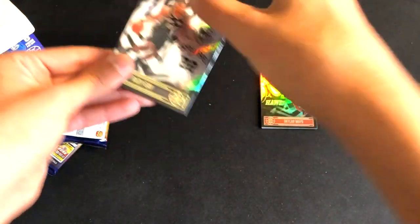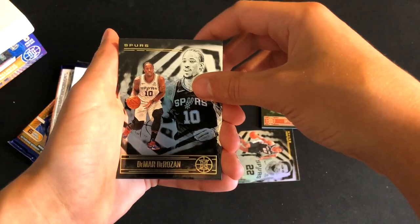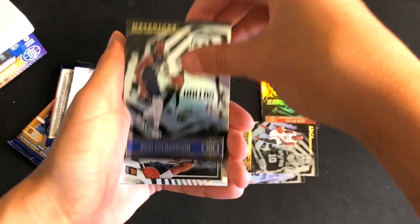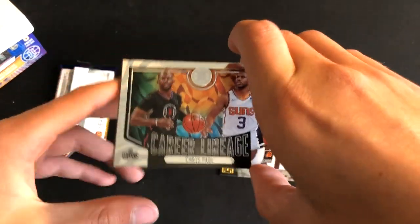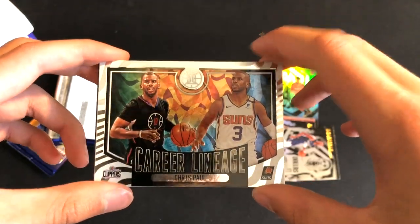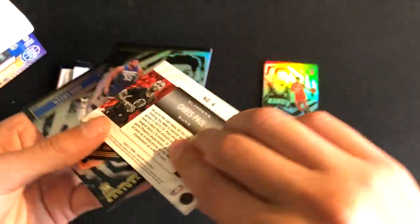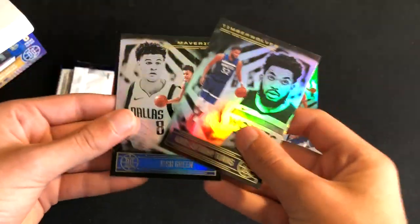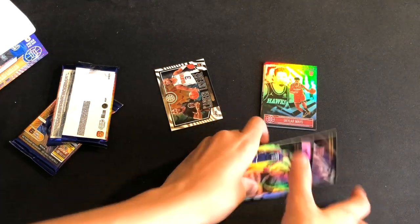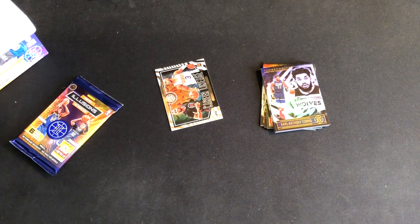Alright, pack two — we have Rudy Gay, DeMar DeRozan, that's nice, not in a Bulls uniform like I would like him to be but I'll take it. Josh Richardson. We have an insert here — Career Lineage Chris Paul, that is a nice insert. Have a look at the back — pretty cool. Then we'll have Karl-Anthony Towns and Josh Green, he's our rookie.